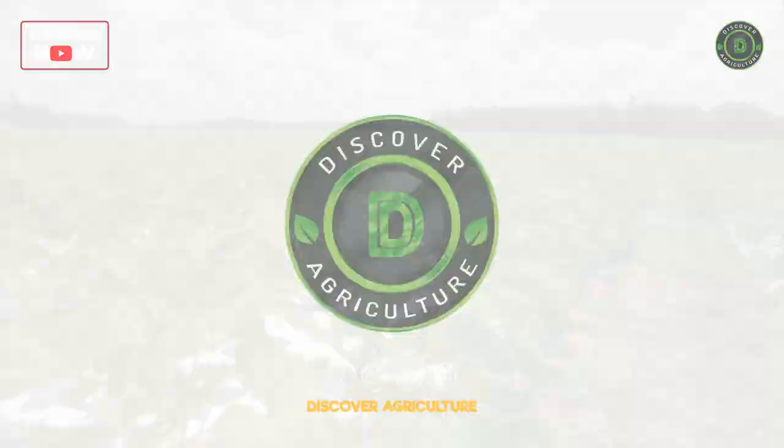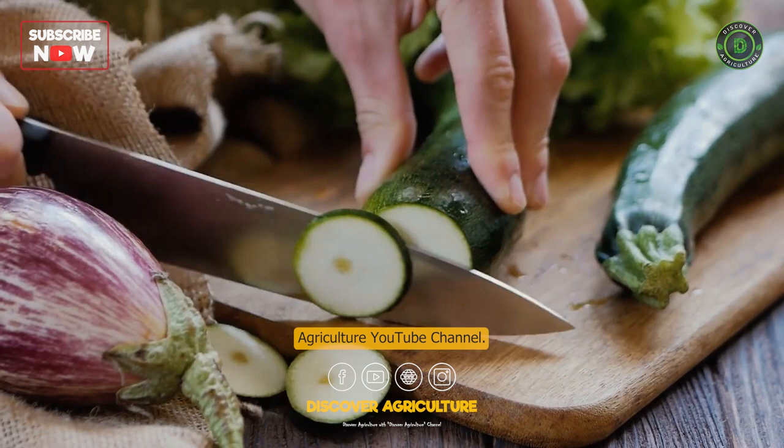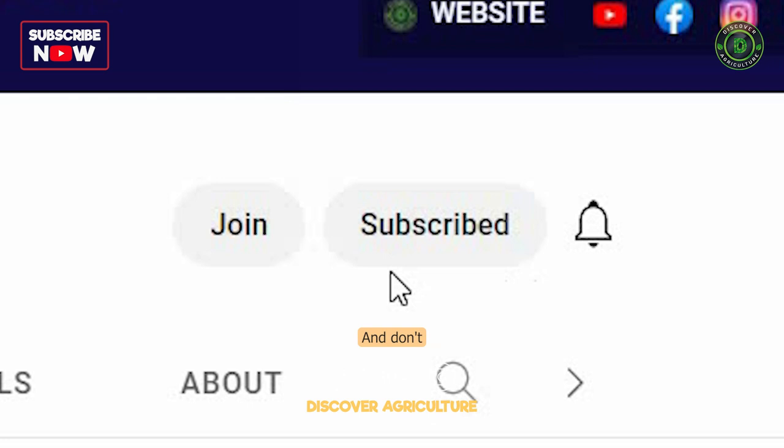Welcome to Discover Agriculture YouTube channel. If you haven't subscribed yet, hit that button now and don't forget to click the bell icon for notifications on new videos. Here are some steps you can take to start your own zucchini farm.